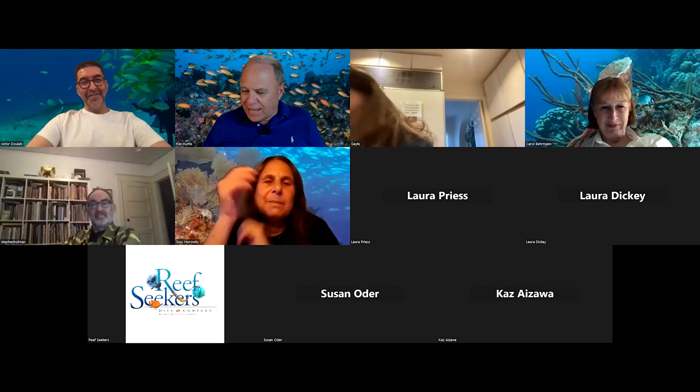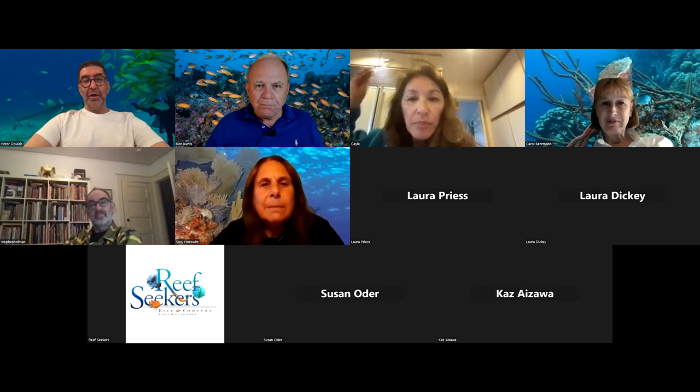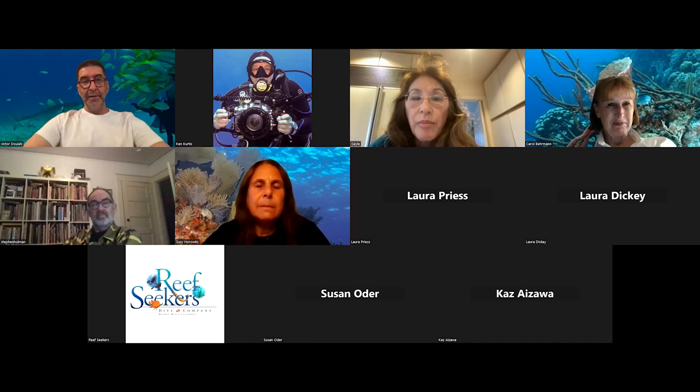Thank you. What I'm going to do tonight is explain the process of sculpting from pictures I took underwater or from inspiration when I spend time in Africa or in an animal sanctuary. That's when I connect with an animal and feel like I really want to sculpt it. I use my own pictures, or I know enough people in the diving world and in Africa to send me the detailed pictures I need, because as you're going to see, I'm very detail-oriented in my work.